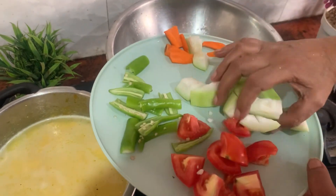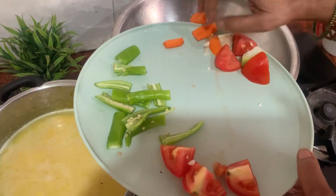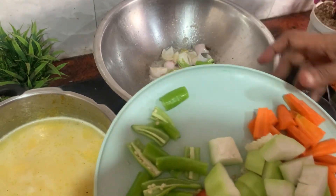The ingredients are: Carrot, Soya chunks, Bottle gourd, and I will use the Plantain. Tomato and tender tomatoes are very important.